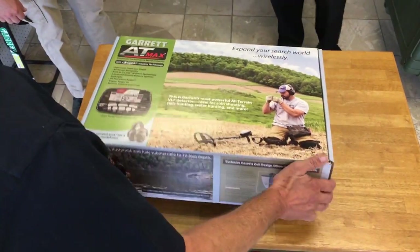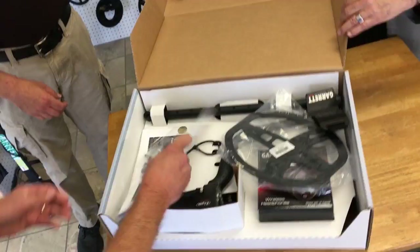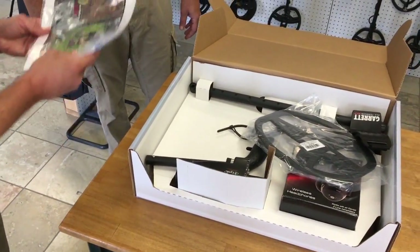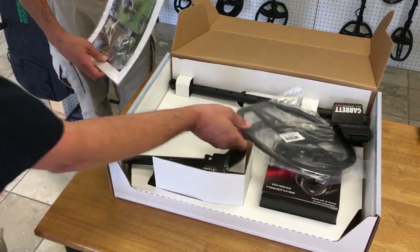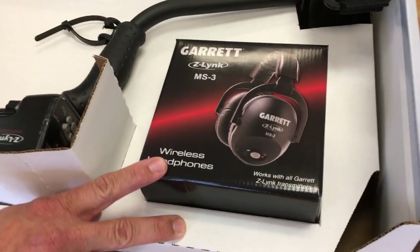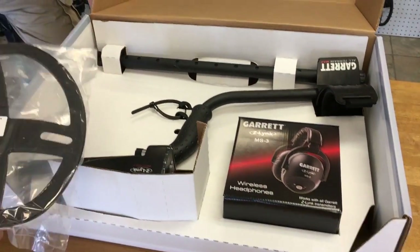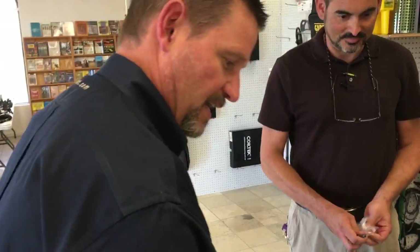Let's open it up. When customers get the kit, they're going to have an official owner's manual — this one we just ran off quickly since I'm still getting the final ones printed. You'll have that shortly, along with an AT Max cap and a coil cover. You'll notice the MS3 packaging here — a nice attractive look for the wireless headphones that makes you feel like you've got a quality purchase when you open it up.